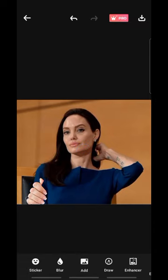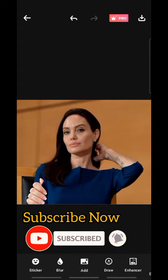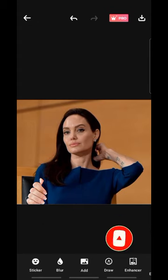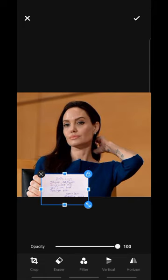Once you are done setting the hand, click on the checkmark. For the paper, I would advise you to take a real pen, tear a sheet of paper, and write whatever you want. You can sign it or leave it, but I advise you to use your handwriting because it will look more real. If you use any app to write it, it will look like Photoshop and the person will find out. To add the paper, click on Add again, then find your paper image. After writing on the paper, take a picture of it.